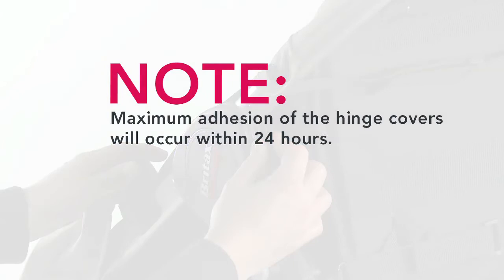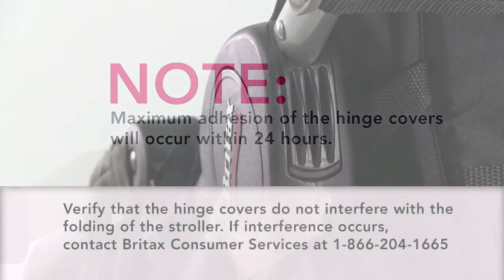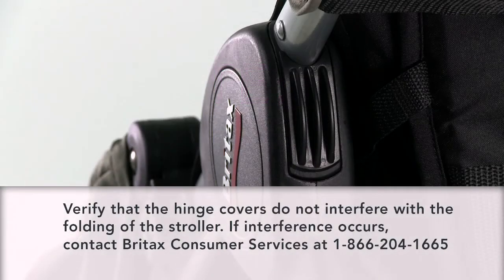Maximum adhesion of the hinge covers will occur within 24 hours. Verify that the hinge covers do not interfere with the folding of the stroller. If interference occurs, contact Britax Consumer Services at 1-866-204-1665.